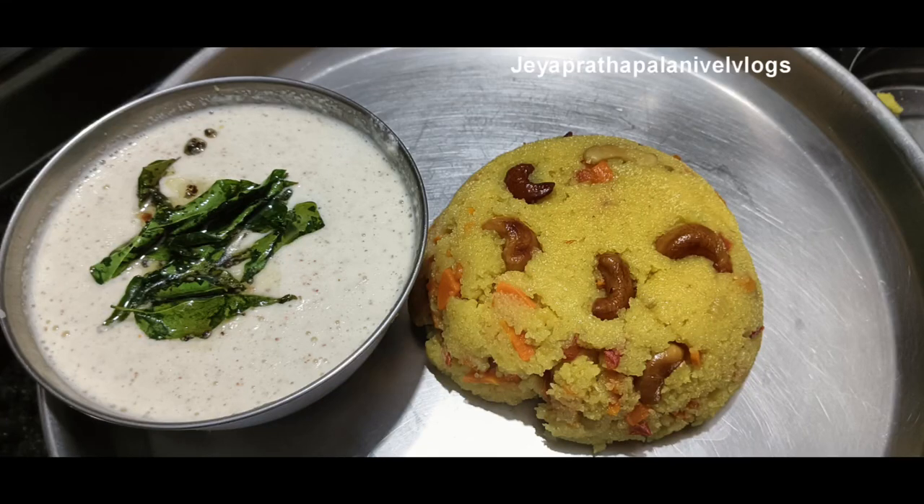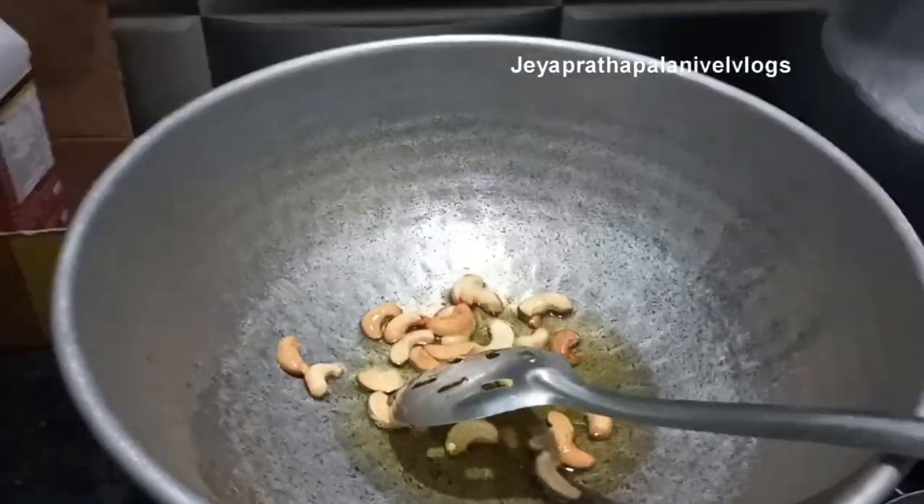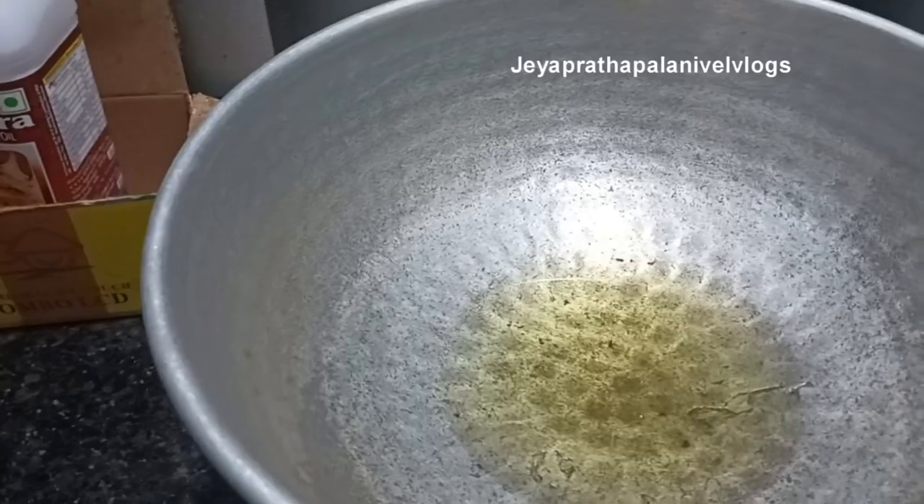Let me show you how to make Rava Khichdi. This is simple to find out. Here, we are using some heavy marinade, and we can use 2 grams of Rava.